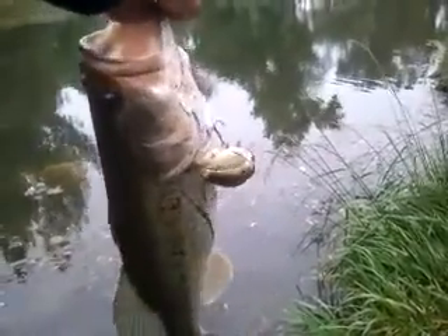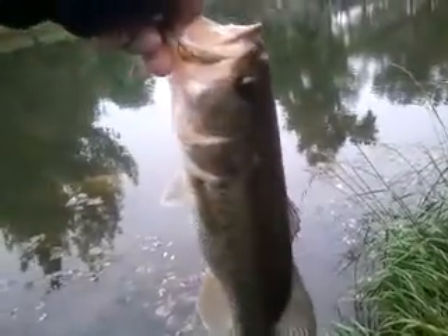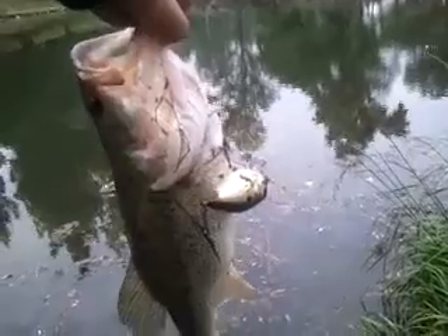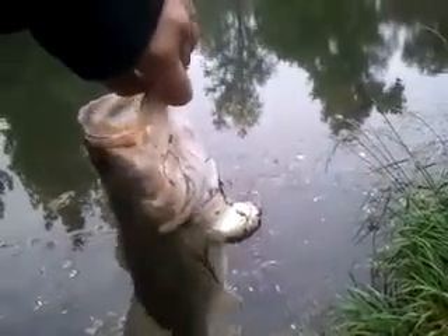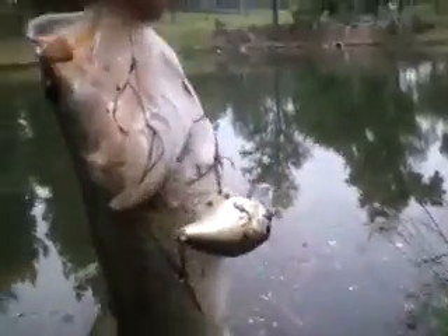It's April 12th, 2014. We're just in a park — you can cast across this pond, that's how small it is. Not a very big fish, but on the first cast. I'm not typically a topwater person, but I just saw this lure and I thought it looks cool.